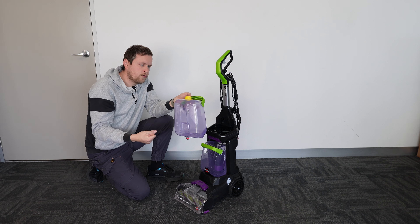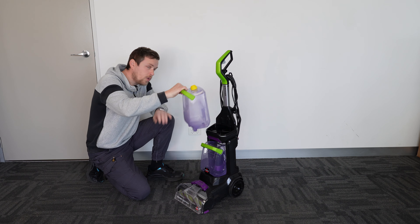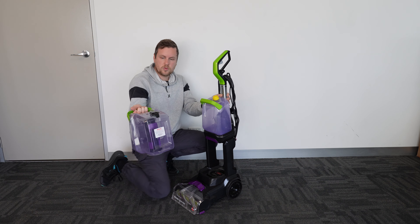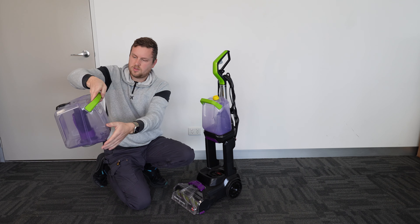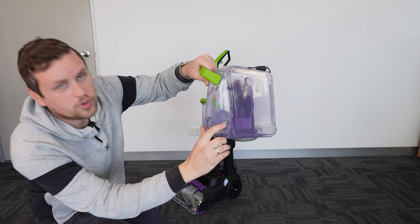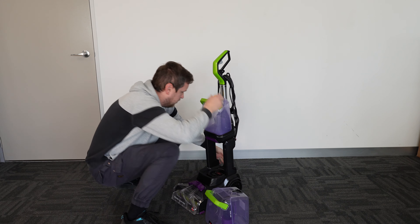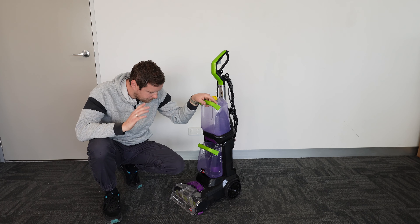It's not a massive unit but not small either — weighs maybe six or seven kilos. The top tank is where you fill the clean water with the solution. You just pull it up, undo the cap, and it says formula and water on the back. You can put maximum 60 degrees Celsius — 140 Fahrenheit — water temperature, so basically go to the full hot tap. Don't put boiling water.